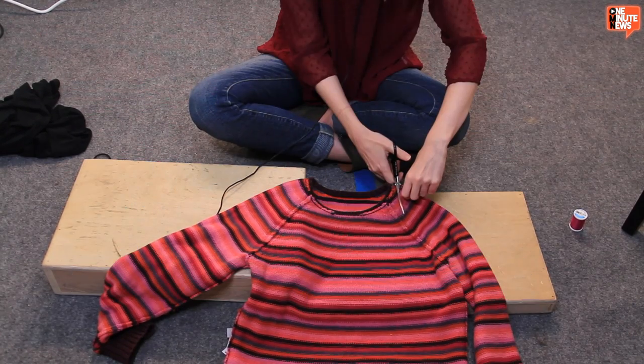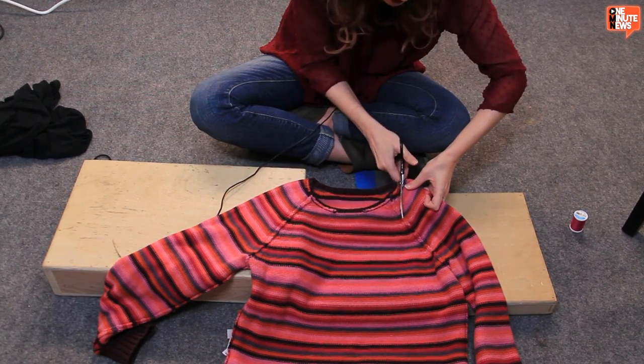Now it's time for me to make my own pair of swants. Let's do this! Cutting a sweater is hard. I should have bought sewing scissors.